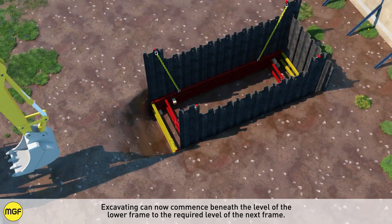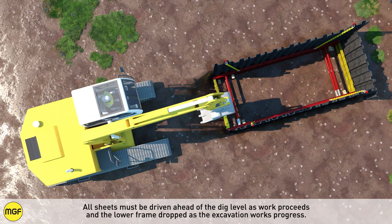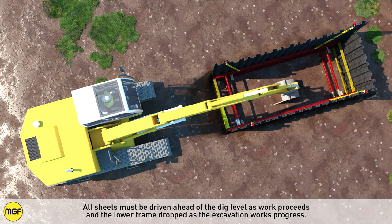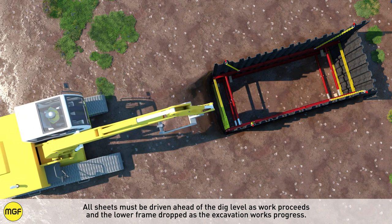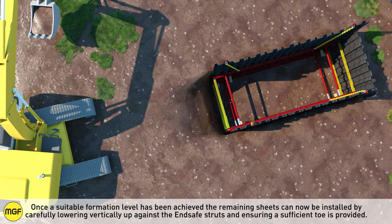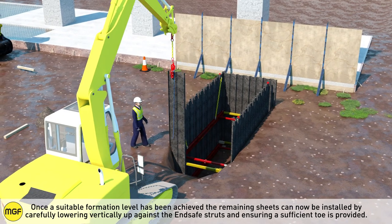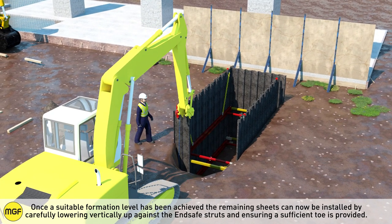Excavating can now commence beneath the level of the lower frame to the required level of the next frame. All sheets must be driven ahead of the dig level as work proceeds, with the lower frame being dropped as the excavation works progress. Once a suitable formation level has been achieved, the remaining sheets can now be installed by carefully lowering them vertically up against the end safe struts, ensuring a sufficient tow is provided.